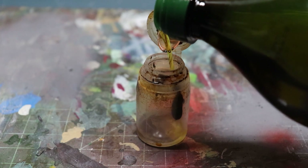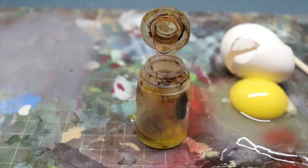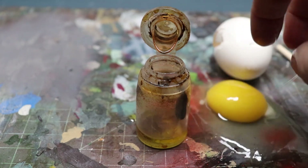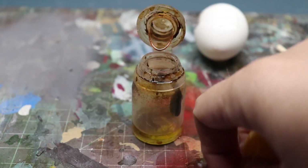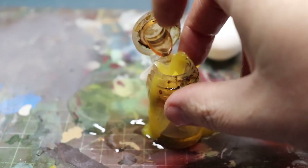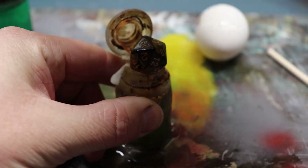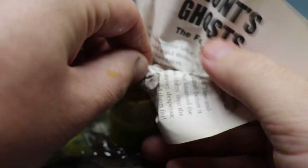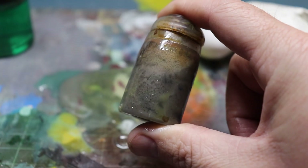Alright, so we're gonna pour all this into our container. The egg may give you a little trouble, but that's okay — just pick it up and put it right in. There we go. Perfect. In with the D20. The planet broke before the car did. AHHHHHHHHHHHHH! Give her a good shake and there we go.